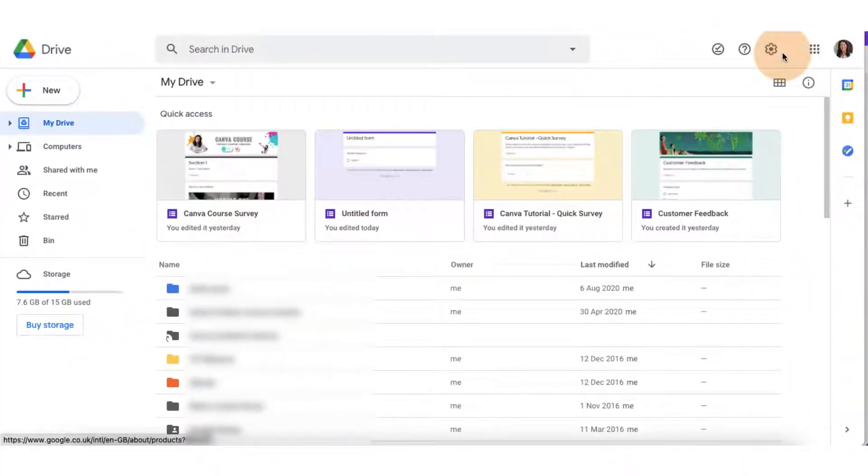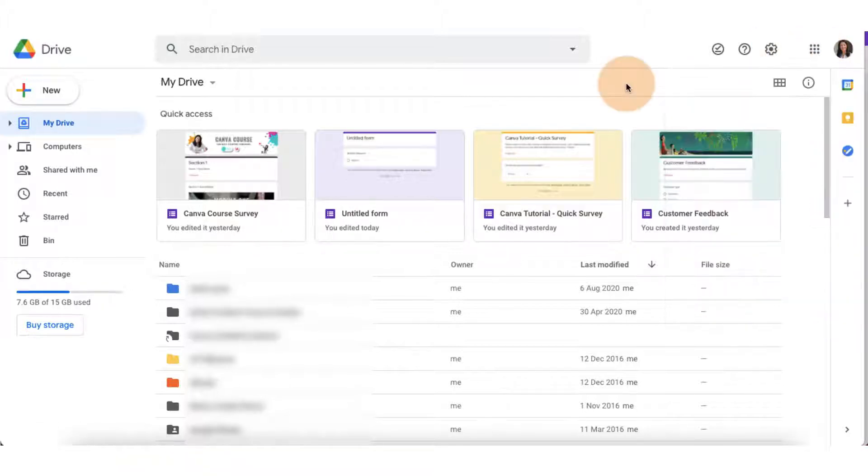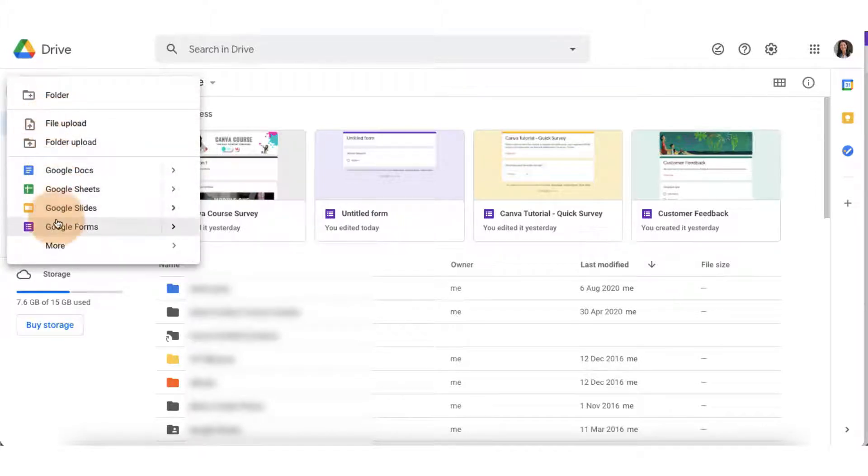Obviously, you'll need a Google account to do this. So log into your Google account and select Google Drive. I'm on my Google Drive already. On the far left hand side, you'll see a little button that says New — click on that. Scroll right down to the bottom until you see the purple icon and Google Forms next to it.